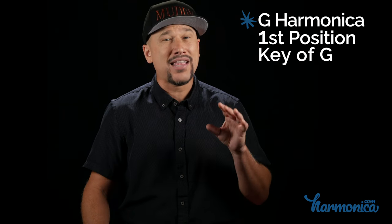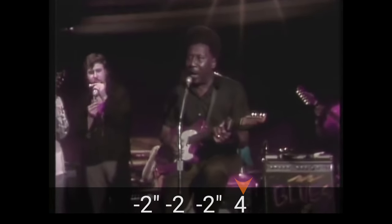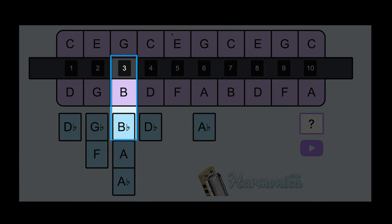Over the years this song has been played in two different positions. In this first clip, we're going to check out Hoochie Coochie Man played on a G harmonica in first position by Chicago blues harmonica legend Jerry Portnoy. The cool thing about playing this riff in first position is it gives us great practice on our three half-step draw bend.